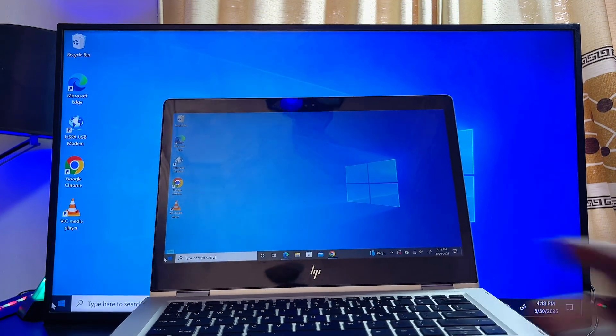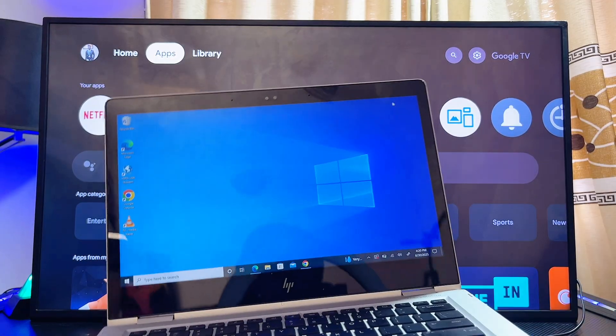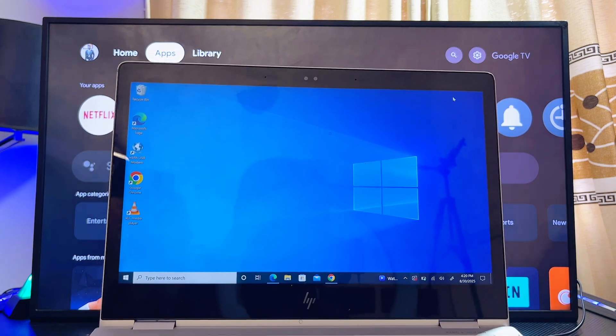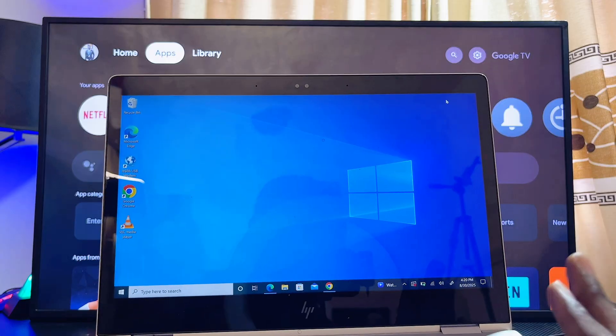If the first method doesn't work for you, another method you can try is to use the screen casting feature built into your laptop. Press the shortcut Windows + K and the screen mirroring feature on your laptop will open up.